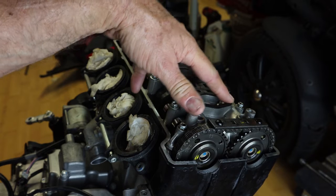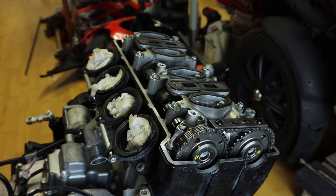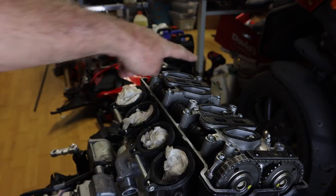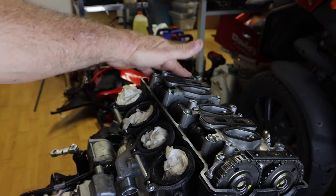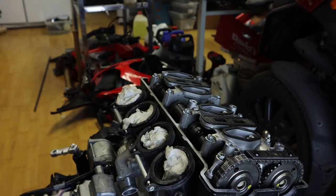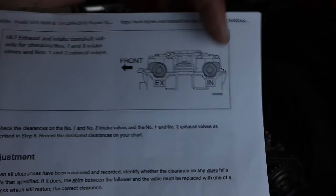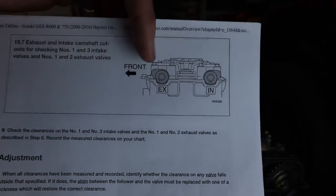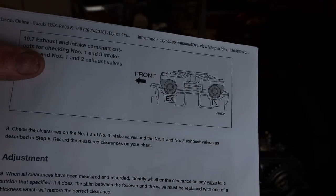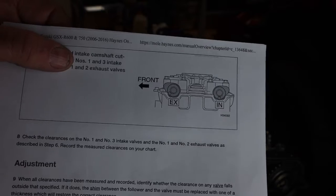Now let's rotate the engine 360 degrees and check the other sets of intake and exhaust valves. We've rotated the crank 360 degrees and the cams are now sitting with the notches — intake is at 6 o'clock, exhaust is at 8 o'clock. I've double-checked that. Now we can check intake valves 1 and 3, and exhaust valves 1 and 2.